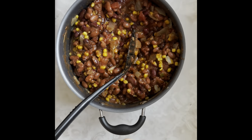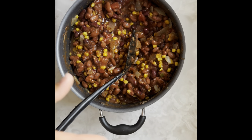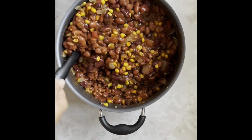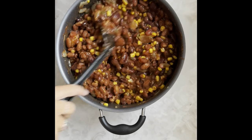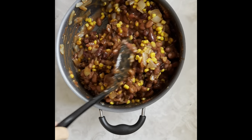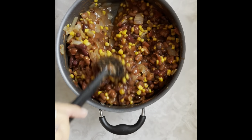My mom actually taught me this recipe. She likes to line her bowl with tortilla chips and do sour cream, cheese, and green onions. I usually do dairy-free sour cream, dairy-free cheese, and green onions. But you can also do black olives, jalapeños, tomatoes, lettuce — make it your own and get creative.